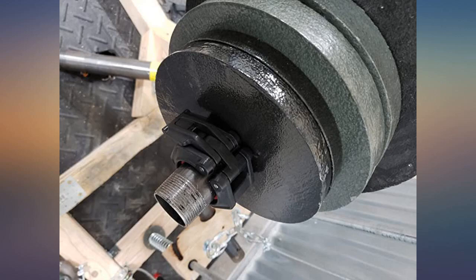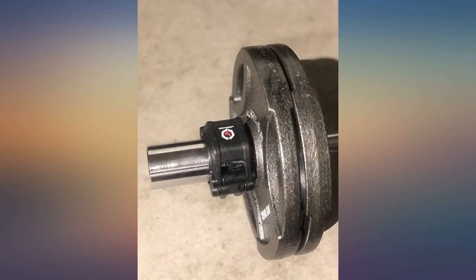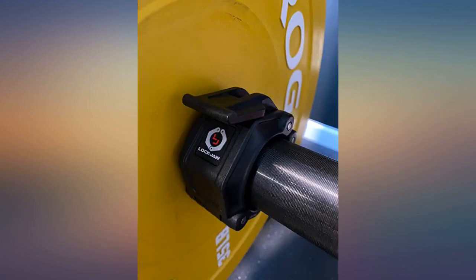After two collars from a different brand broke during their first week of use, I took a chance on these more expensive clamps. From the moment I opened the package I knew the quality was better — they fit snug and hold strong. I tipped my barbell on end with 50 pounds on and the weights did not slide.